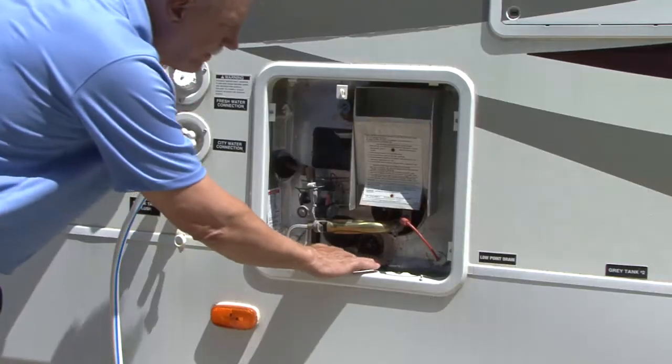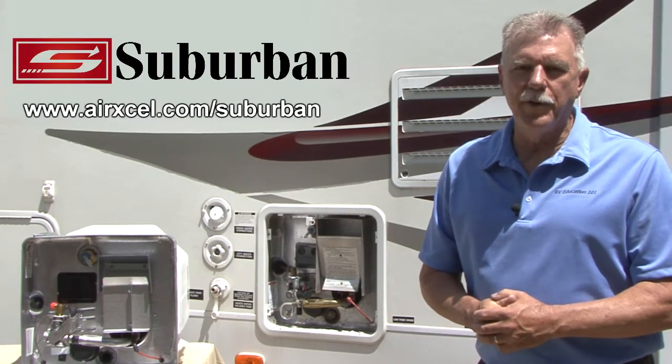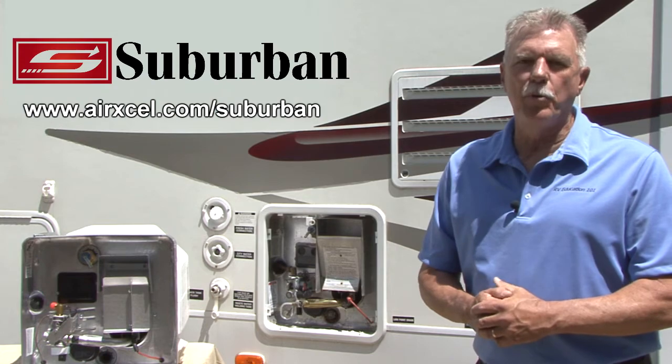Refill the water heater and inspect for leaks. Correct as necessary. By following these simple steps, you can properly maintain your RV water heater, which should extend the life of the water heater. This concludes Video 4 Series 1 of the Suburban Water Heater Series.